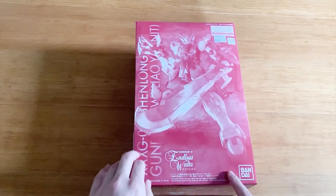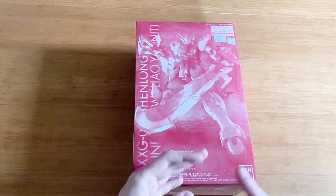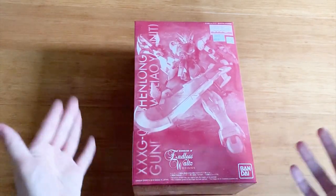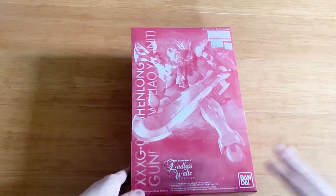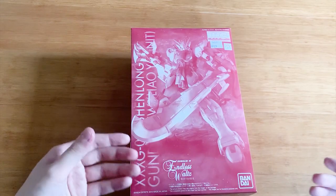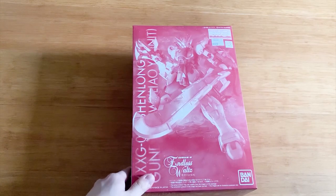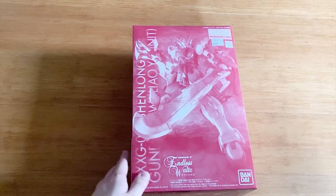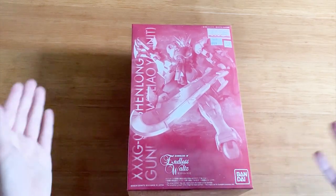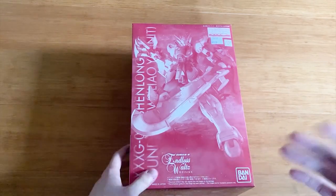For the Wing series, so far the Heavy Arms, the Deathscythe Heavy Arms, Sandrock, and Shenlong have all got their own variation released already. I'm trying to get the Heavy Arms and Deathscythe variation and the Heavy Arms unit as well, so those two reviews are definitely on the way, coming out maybe like three months later. But anyway, that's not the point today — today the point is to unbox this Liao Ya unit right here.